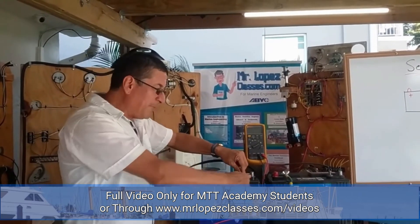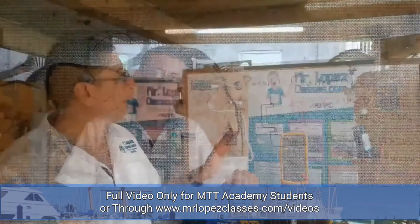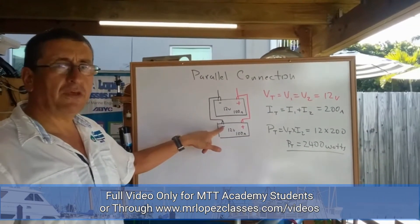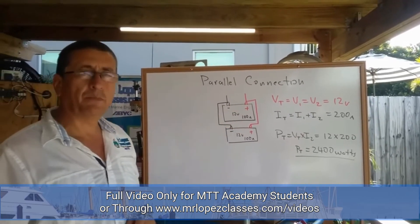In parallel, the negative is connected with the negative and the positive is connected with the positive. This is the output of the parallel connection — both positive and negative.